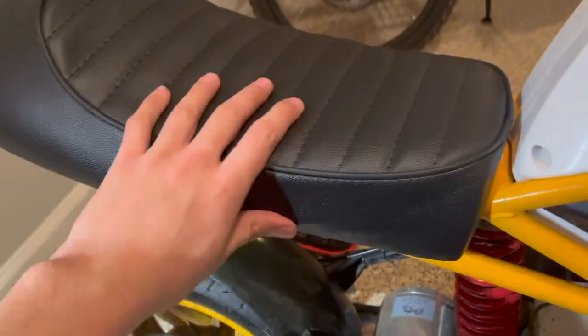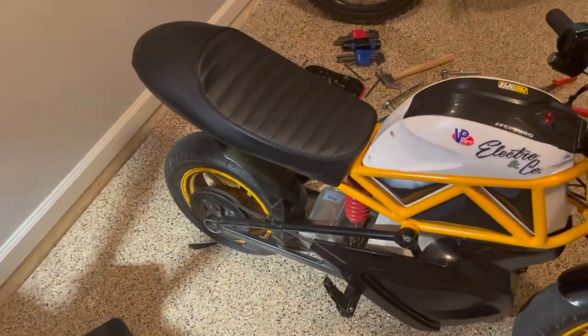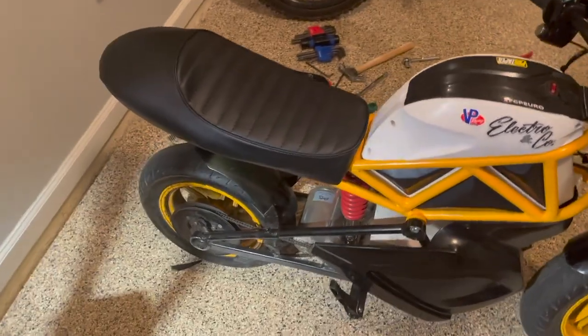Basically, all you have to do is take a zip tie and put it from here to here so the seat won't come off. It's pretty secure right now, which is surprising because the seat wasn't even made for an RSF, and it just fits like it was actually made for it.